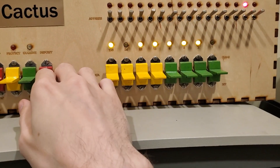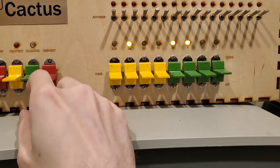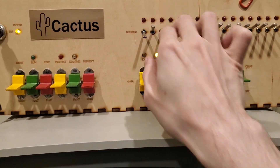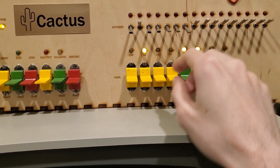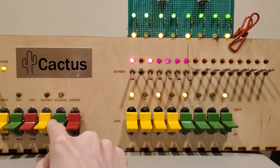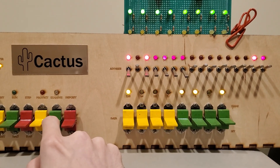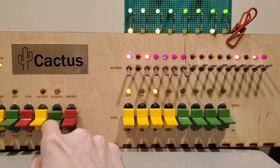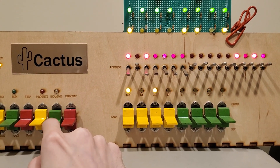Hello, everyone. So there's the jump routine, and if I go up, it will be all zeros. Here's the program in battery-backed NVRAM.